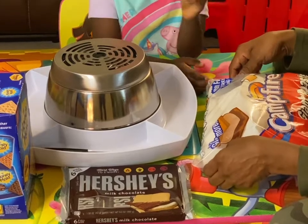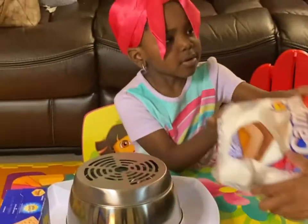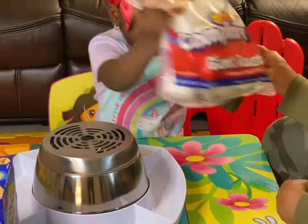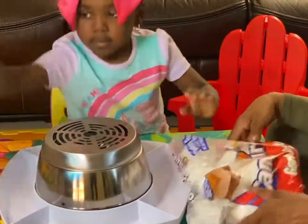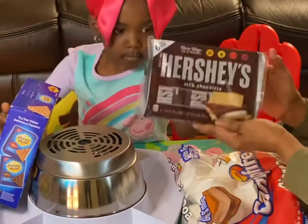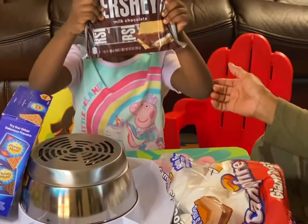Hey guys, we're going to be making s'mores. What we're going to need are some campfire-sized marshmallows, some graham crackers, and some Hershey's chocolate bars.